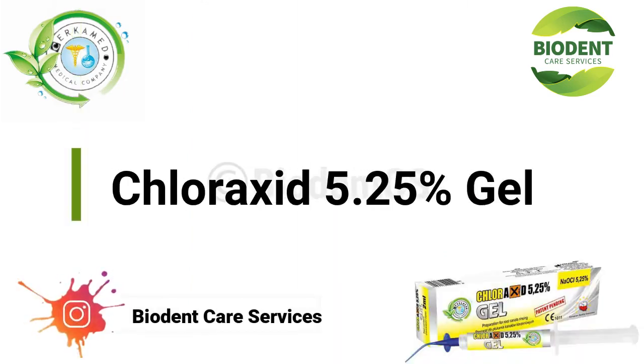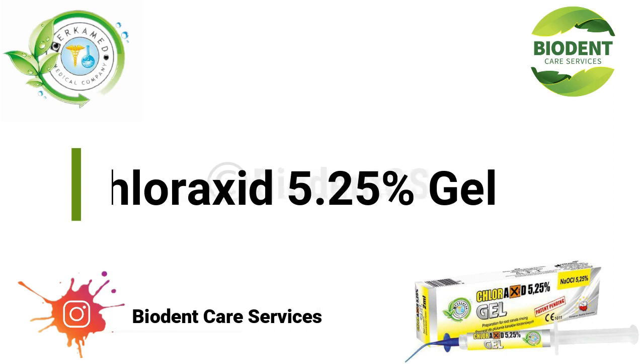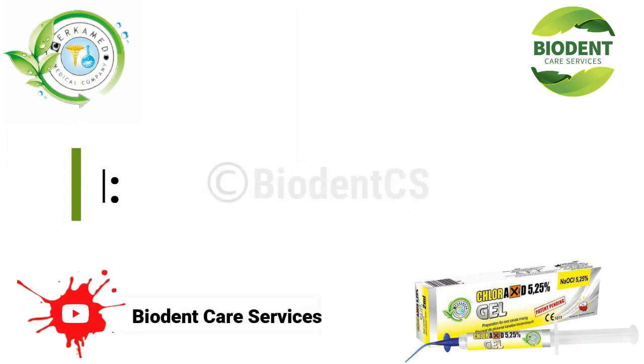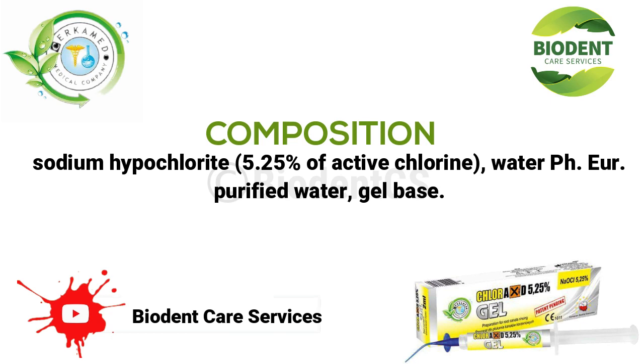Chloroxid 5.25% Gel. Composition: sodium hypochlorite, 5.25% of active chlorine, purified water, and gel base.